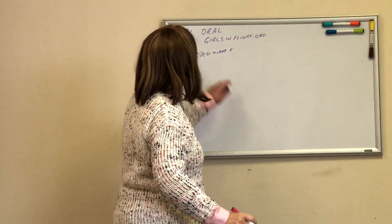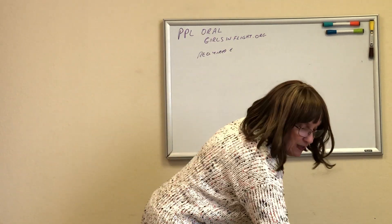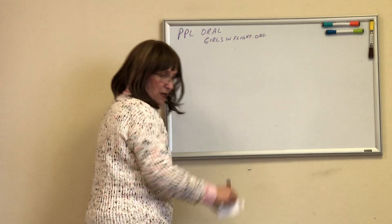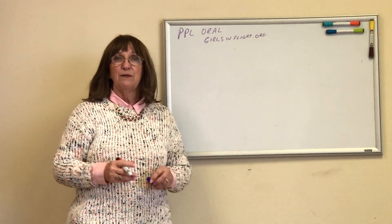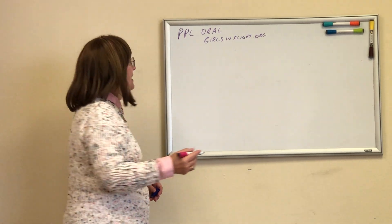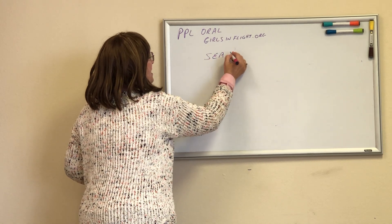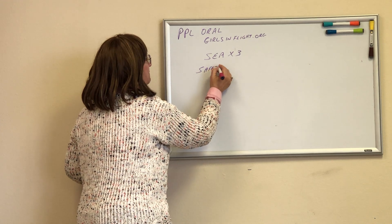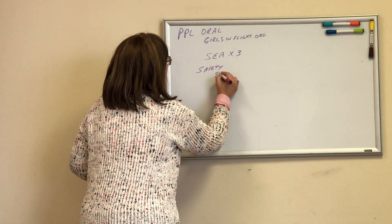We're going to talk about the required equipment for an airplane — what is absolutely necessary versus what's not. Most of you are familiar with phrases like 'TOMATO FLAMES' or 'GOOSE A CAT.' I can never remember what all they stand for, so I created my own. I call it SEA times three — S, E, A.